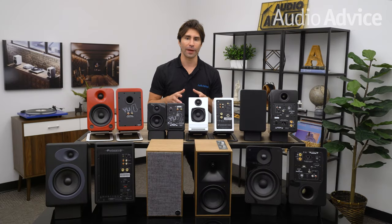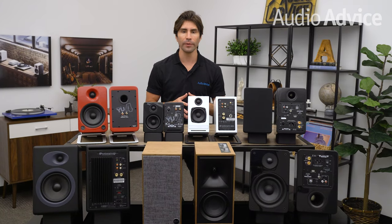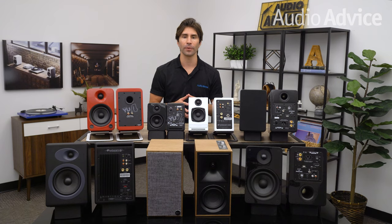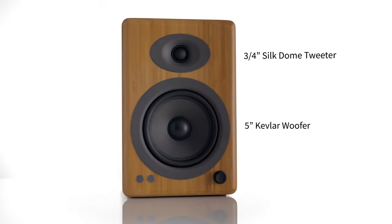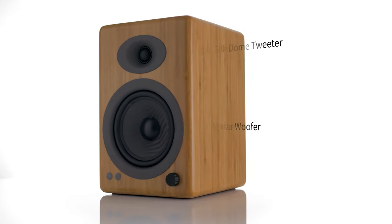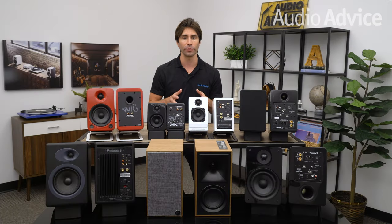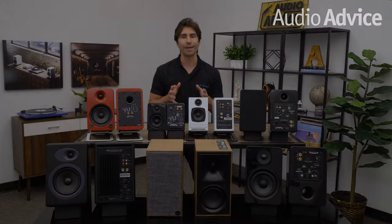One thing to keep in mind about Audioengine speakers is that they require an external phono stage or phono preamp. If you're building a high-performance system, a phono stage is probably something you want in your arsenal anyway. Here's the rundown of features: built-in 50-watt-per-channel RMS amplifiers with shock absorption to minimize vibrations, compatibility with turntables, computers, or televisions, a remote control, and all cables included. There's a 3/8-inch and RCA inputs plus USB power, a silk dome tweeter with a 5-inch Kevlar woofer, and MDF cabinets available in white, black, and bamboo finishes.